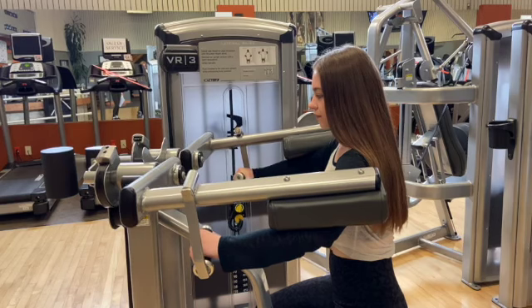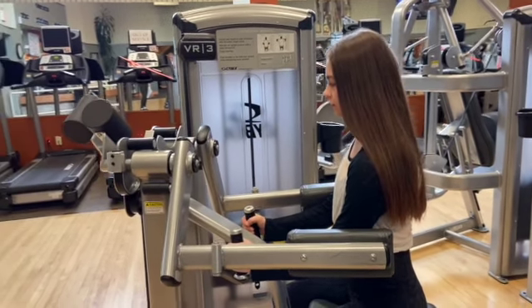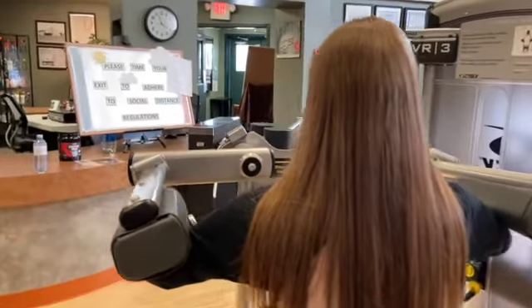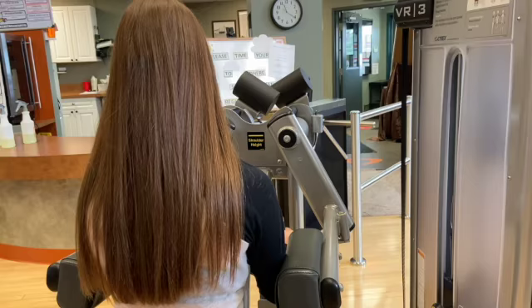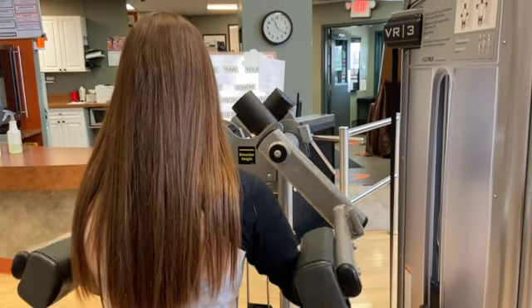By lifting your arms outwards, you'll engage your shoulder muscles. Make sure that your shoulders do not go past the yellow line that is displayed on the machine. Ensure you keep a flat back throughout the entire movement with your core engaged.